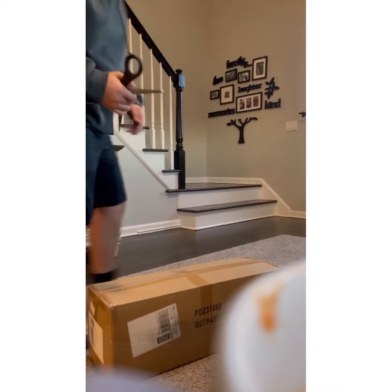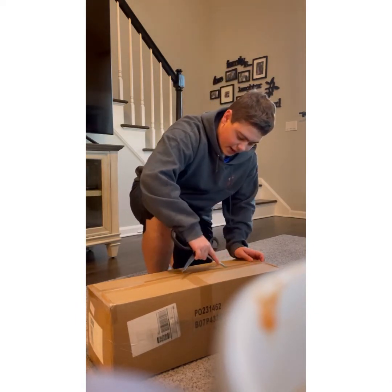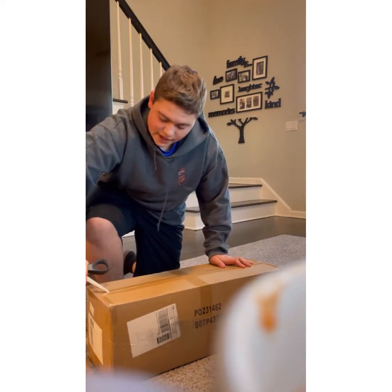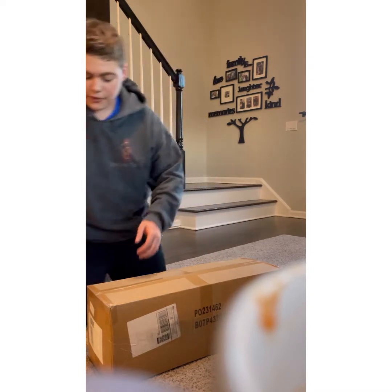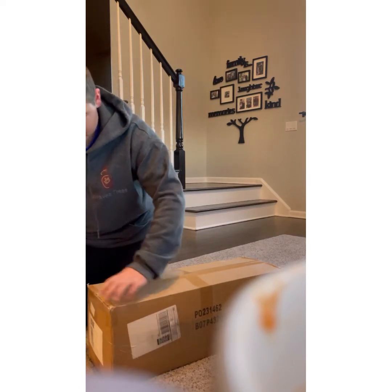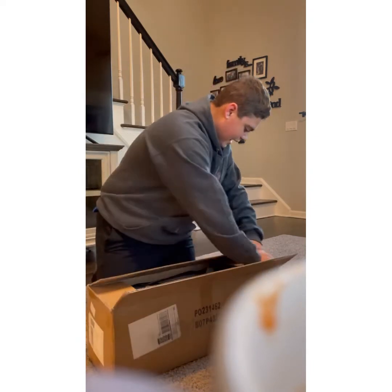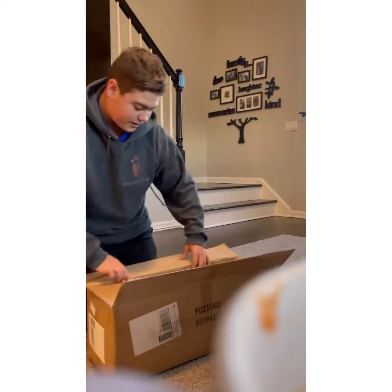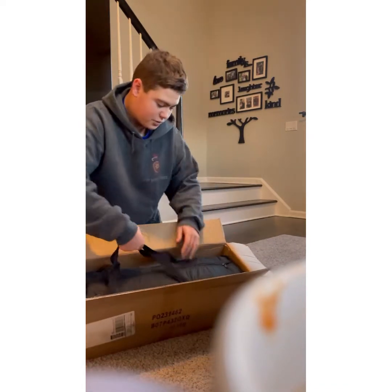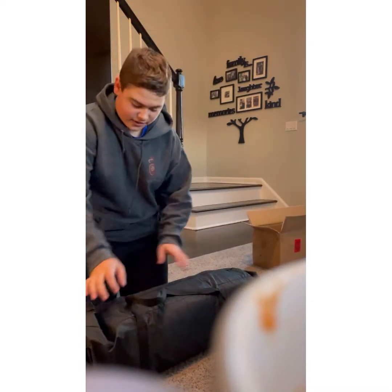I'm going to unbox this carefully because I don't want to accidentally cut any of the netting in here. This is a 17 by 14 foot net, so it's big, and hopefully it can cover the waterfall just to make sure everything is okay. It's actually packaged really nicely — this is my first time opening one of these. It comes in a big pouch, which is really nice for storage.